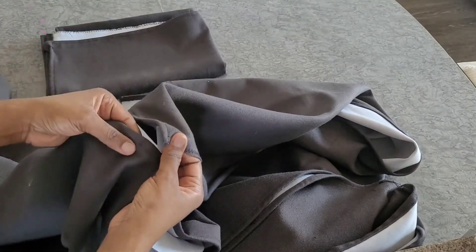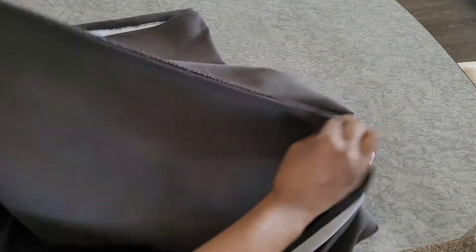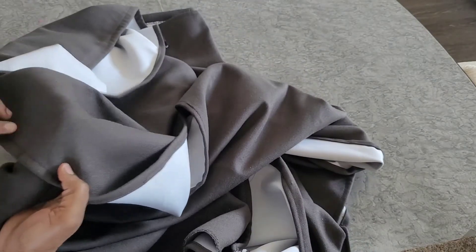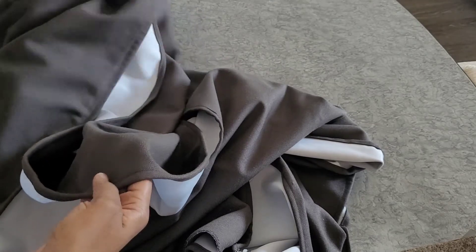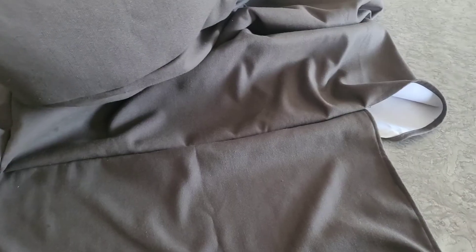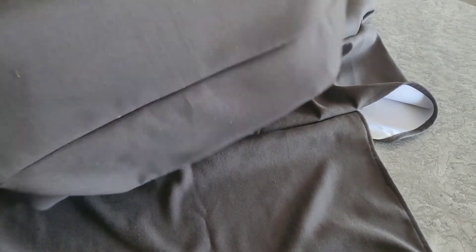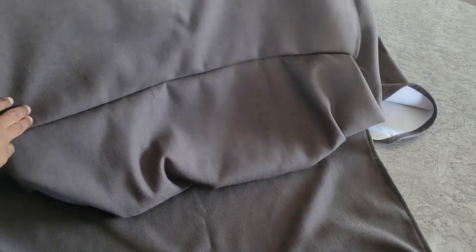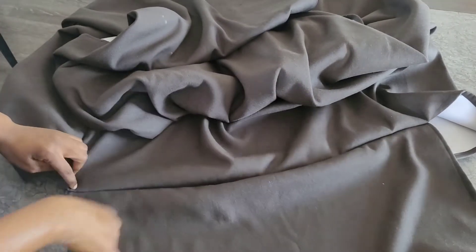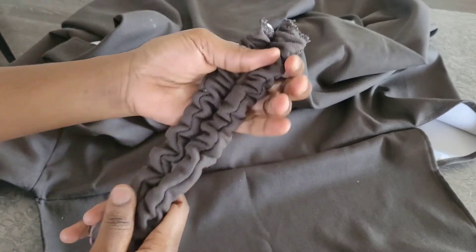From the 32-inch mark, I join the arm cover on both sides — the first one and the second one. Now I've joined both arm covers to the main body. This is number one here and number two here. Now it's time to join the straps.